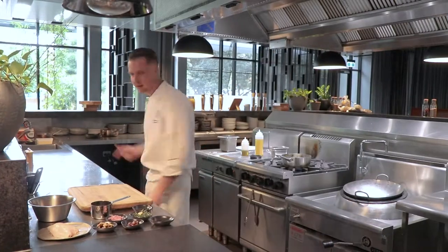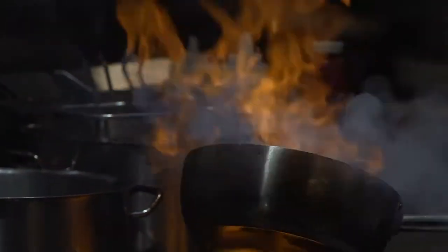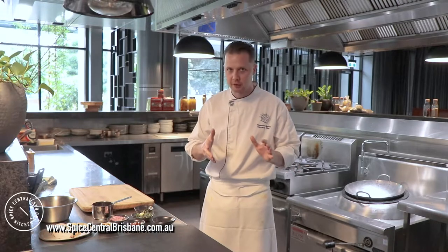Hey guys, hello! Today I'm going to explain how to cook our Lapsang Souchong chicken. My name is Alexander — for those who haven't seen my previous video, I'm the executive chef at Spice Central Kitchen and Bar at the Novotel in Brisbane South Bank. It's a complicated dish but it's absolutely amazing. Trust me, it's worth the time and energy.